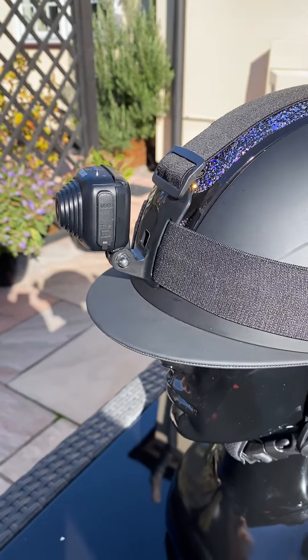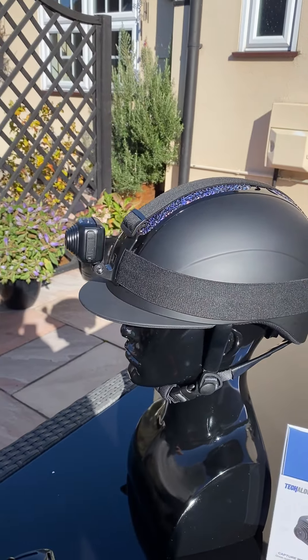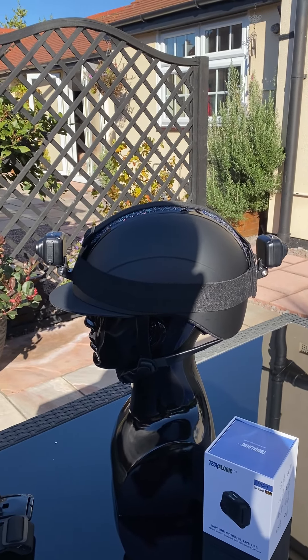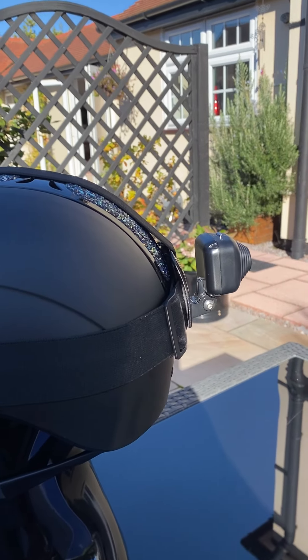We've been asked by a few customers whether this small camera is able to be worn at the front and the back. The answer to that is yes — you can put one at the front and one at the back.